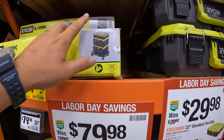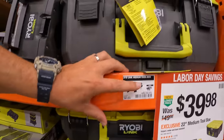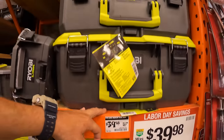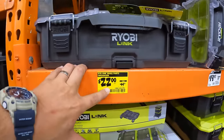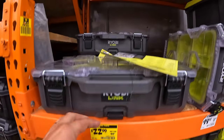They do have the middle unit for $39.98, was $49.98. Also a price drop right here: $22 for the small parts organizer, was $44.97.